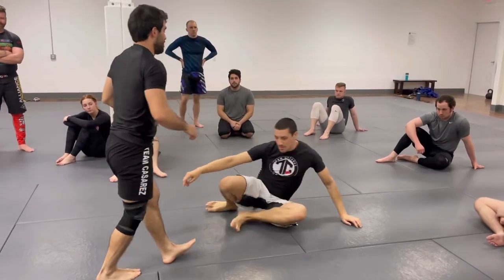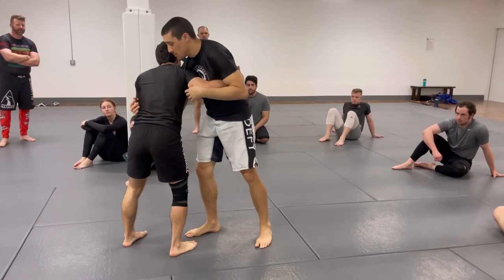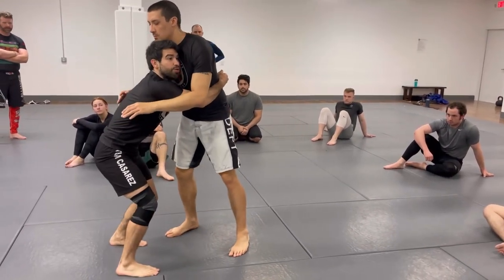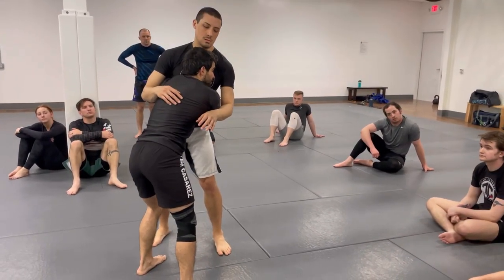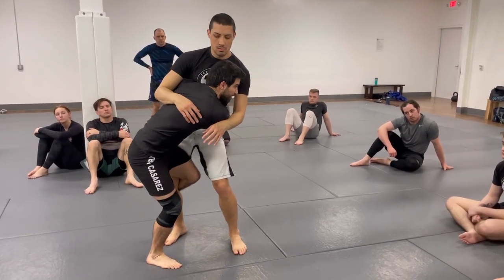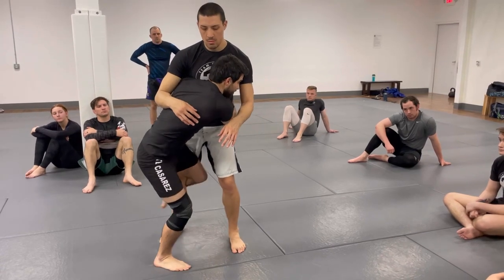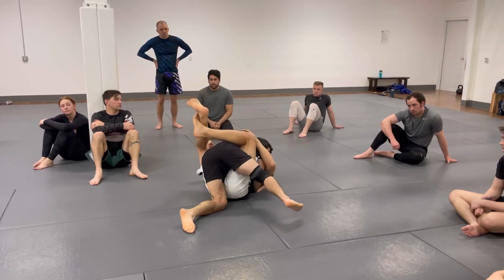Again, one way you can work the double under is from the pummel. Start working it this way. I could also use my head behind his chin and stay very low. I could also step through, just like we do in judo, to start working that grip there. Imagine an arrow pointing backwards — as I drive my shoulder, I start taking it, and I land right inside the closed guard.